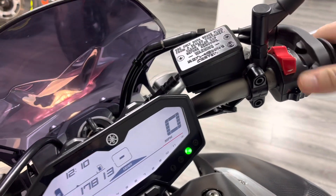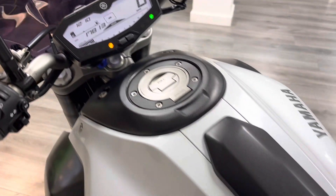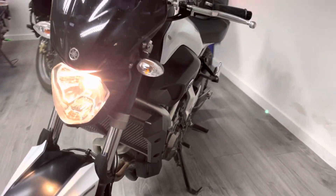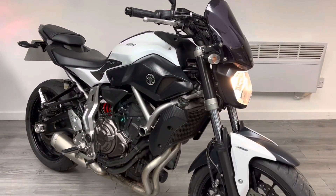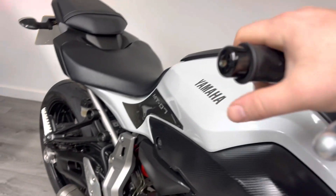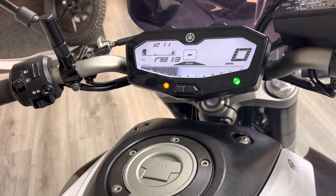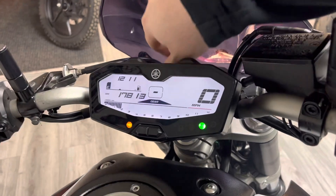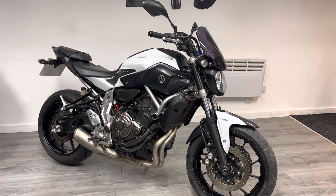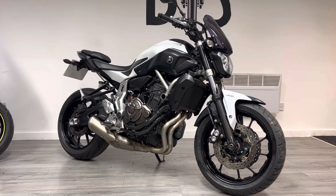Let's give her a start up. It's quite quiet — it's got that cross-plane crank engine in it, and when you do fit an aftermarket exhaust these bikes do sound absolutely epic. If you're after any aftermarket parts, let us know because we do offer free fitting. There are lots of aftermarket exhaust options for this, so if that's something you're interested in, just let us know.